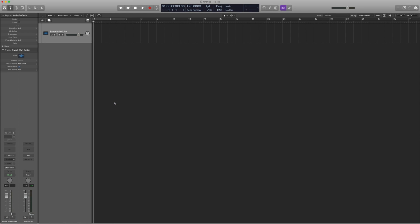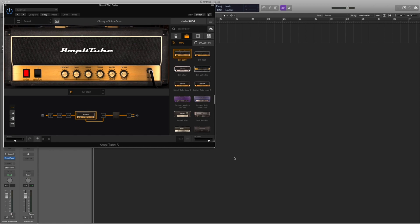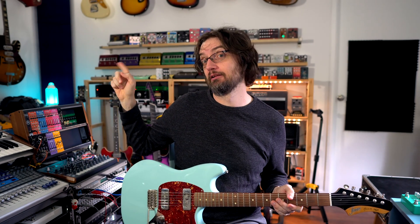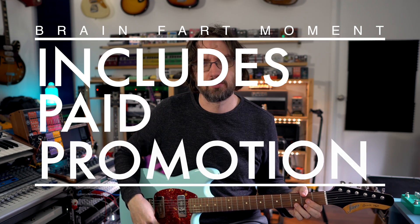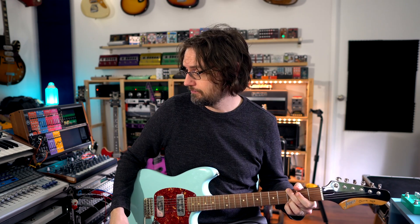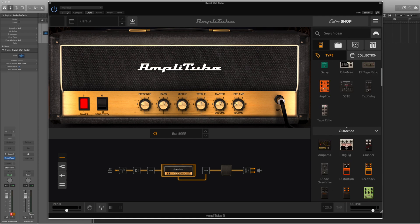Amplitube takes a second to load up, and one of my favorite things about it is that it's resizable to whatever window size you want. This is just a default setting. I can pick up my guitar — in this case a lovely Fano Alt de Facto MG6, which has also been supplied to me. I need to turn the input monitoring on so you can hear it. This is just the default setting in Amplitube.